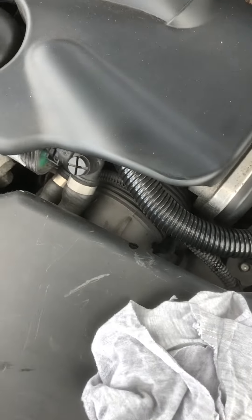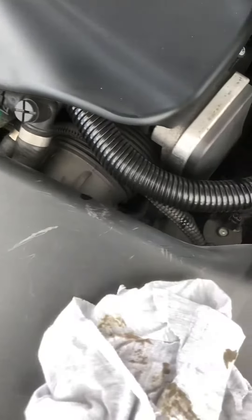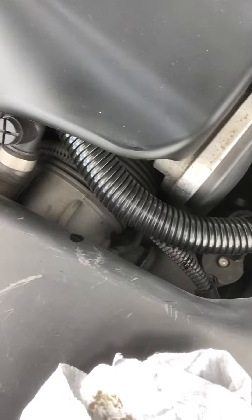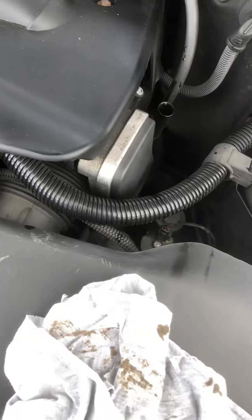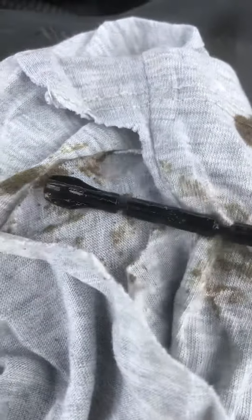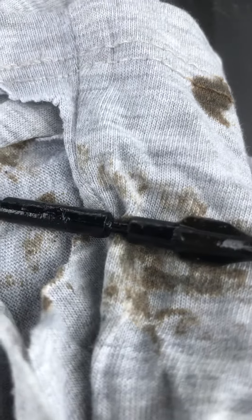What you would do is wipe the dipstick down, then pop it in all the way back down to the bottom. When it comes back out, on there you will have a minimum and a maximum mark. That will be your minimum mark and then there will be your maximum — that's where you want your oil level to be.